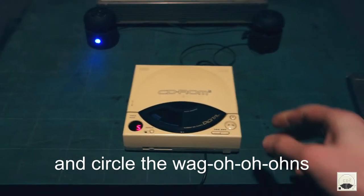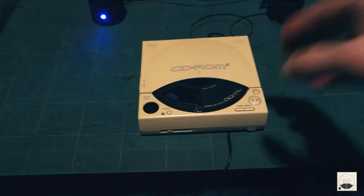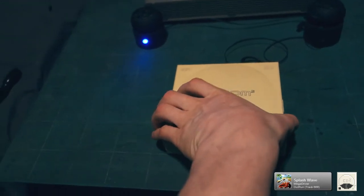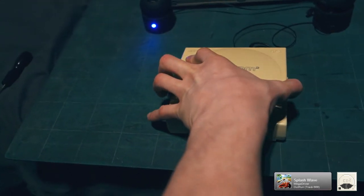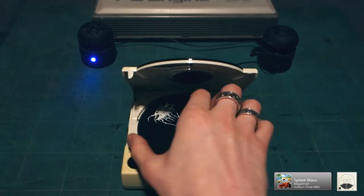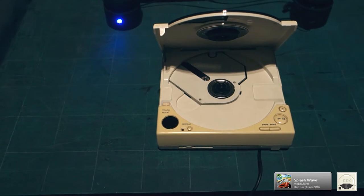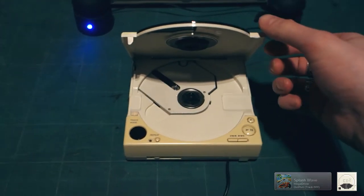Alright, that's enough of that, because I know some of you won't like it. So there you go — a supposedly junk PC Engine CD-ROM 2 is half operational at the moment.